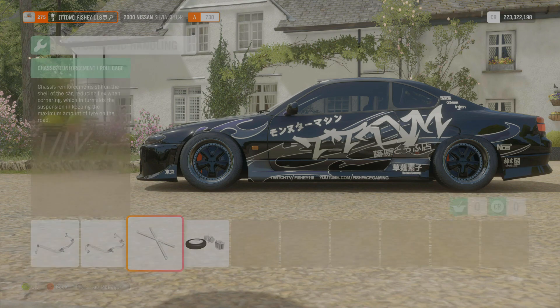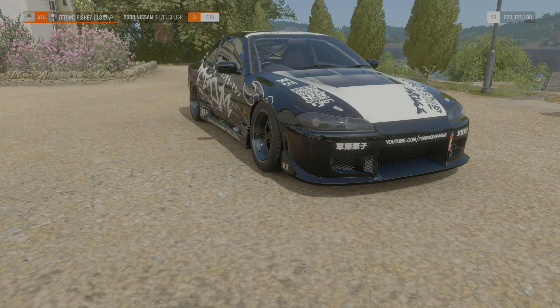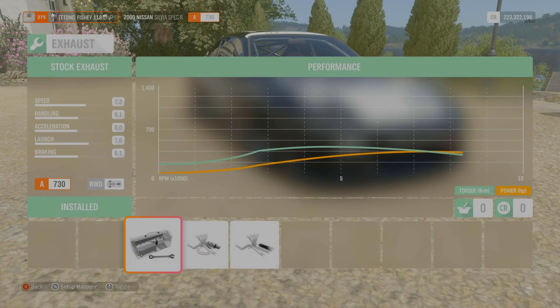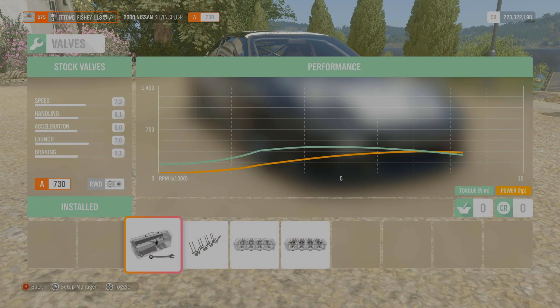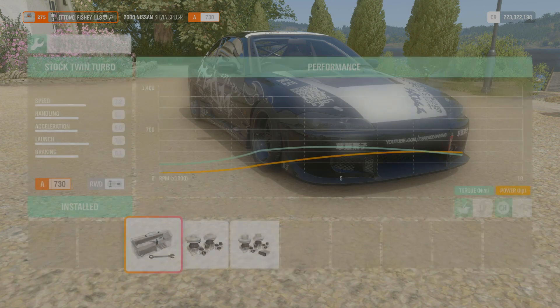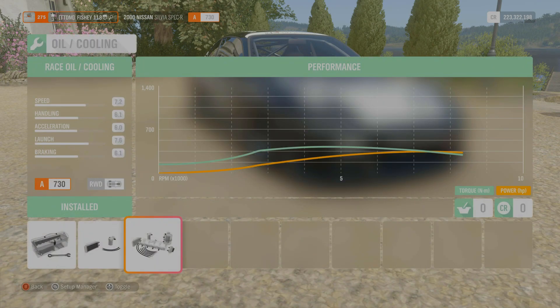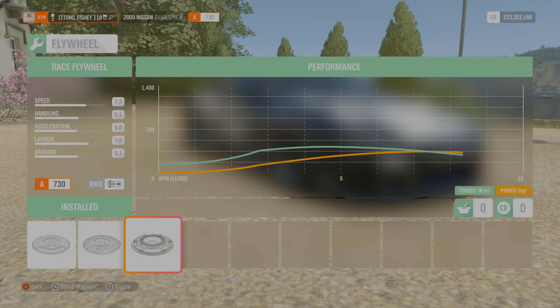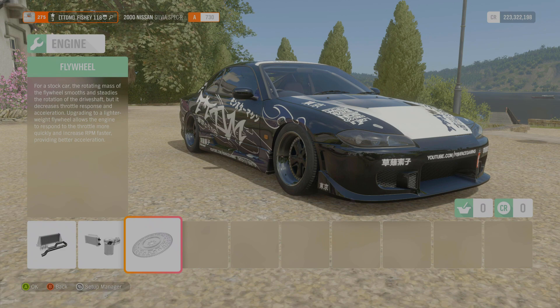Let's move on to the engine. Intake: I have the street intake. Stock fuel systems, stock ignition, stock exhaust, stock cams, stock valves, stock engine block, stock pistons and compression, stock twin turbos. We've got the race intercooler, race oil and cooling, and a race flywheel. That will give you your 350 horsepower with 425 Newton meters of torque. Not bad - I'm liking this build.